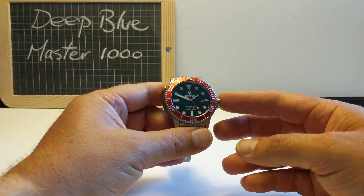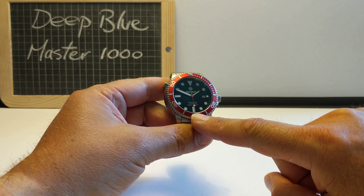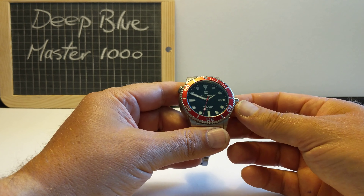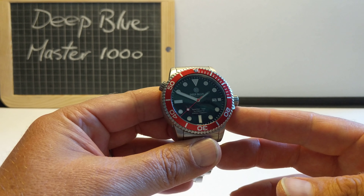Now this particular one is the black dial, red bezel, red second hand version. As I said, they come in all sorts of different colours. Worth a look. Let's have a look in detail at this watch, because it really is quite something.